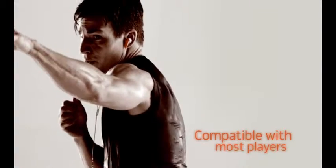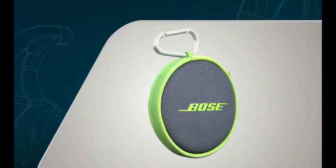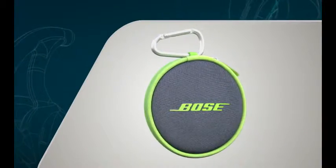SoundSport headphones are compatible with most popular music players including select iPod, iPhone, and Samsung Galaxy models, and come with a lightweight, durable carrying case that stores and protects your headphones during travel.